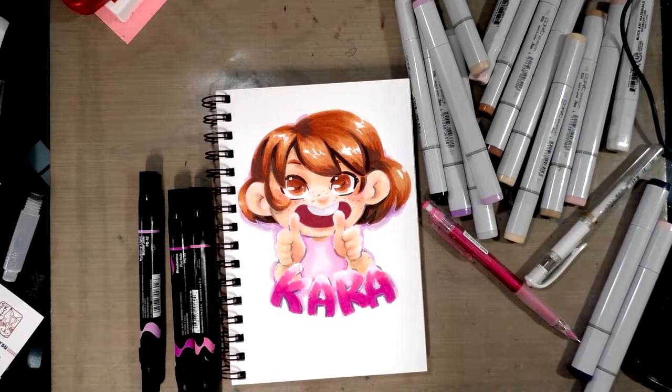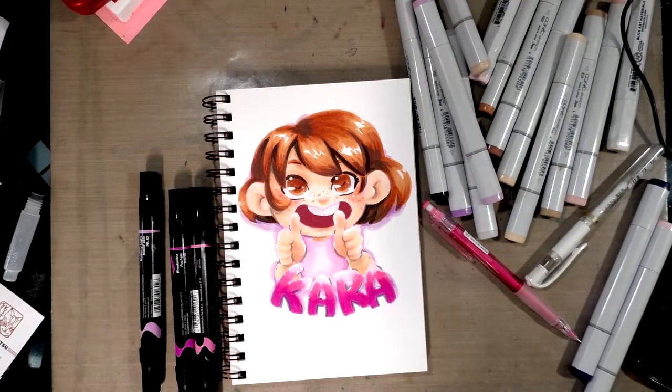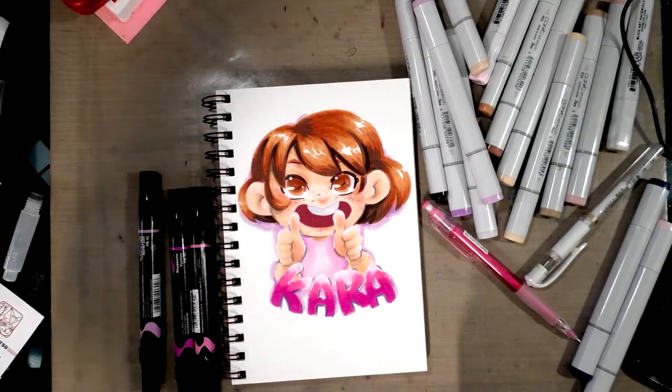Hey guys, today I've got a great Copic marker tutorial for you guys that will help you create a lineless Copic marker piece, so keep on watching.